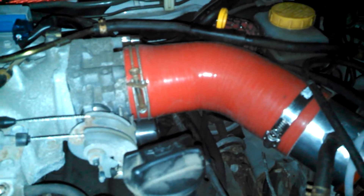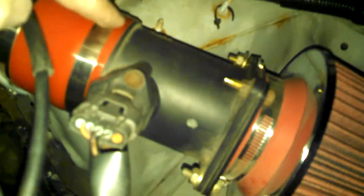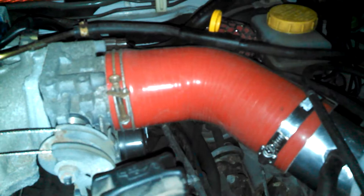I got a 3 inch elbow, though I found the throttle body and mass air sensor are actually about three and an eighth or three and a quarter inch. The 3 inch will stretch, so I got the 45 degree elbow, then a 6 inch piece of 3 inch pipe that already had a little nipple on it — just big enough for a quarter inch hose. Then a 3 inch coupler, the mass air sensor, an adapter for it, and a cone filter.